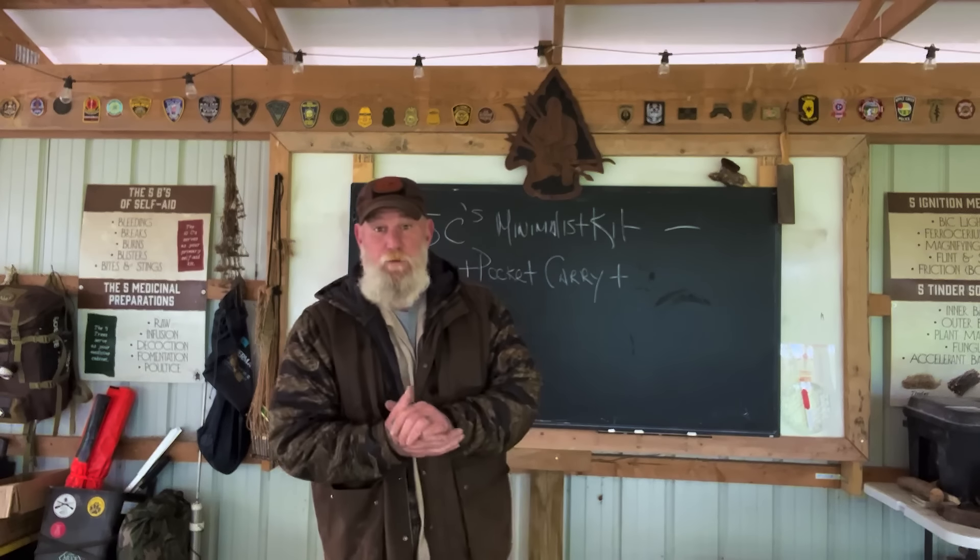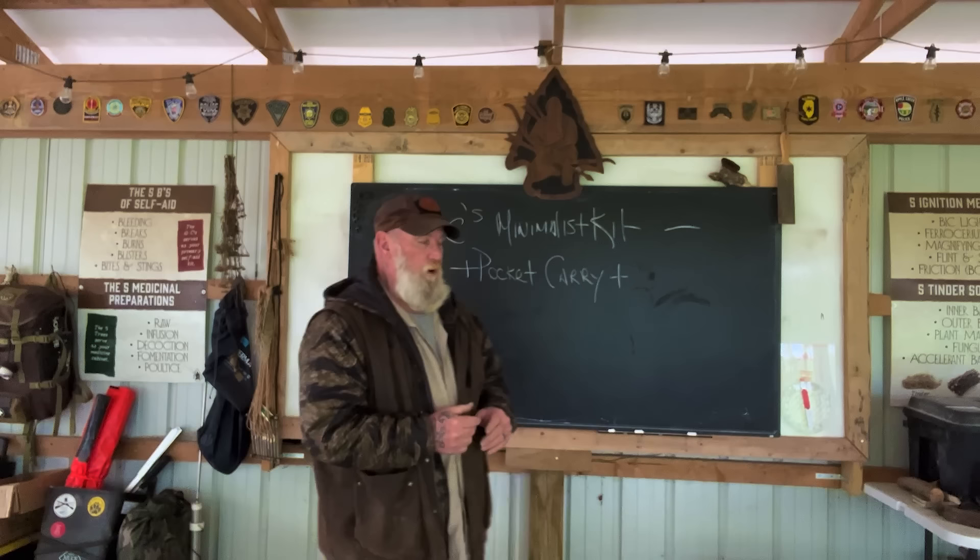Morning folks, I'm Dave Canterbury with Self Reliance Outfitters and the Pathfinder School, back down here at the Pathfinder Outdoor Classroom. What I want to do today is touch on the 5 C's — I want to update that video a little bit and update my mentality on things so that you have a better understanding of this 5 C kit.